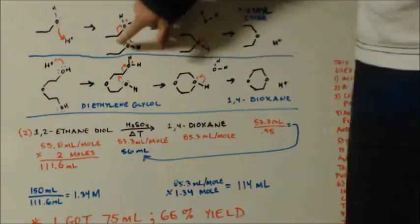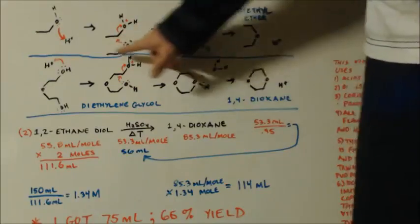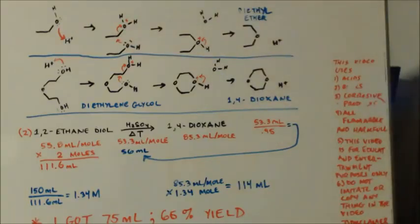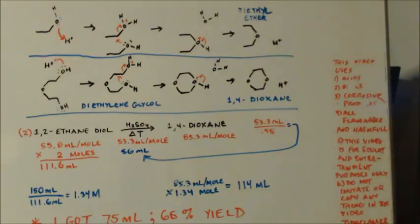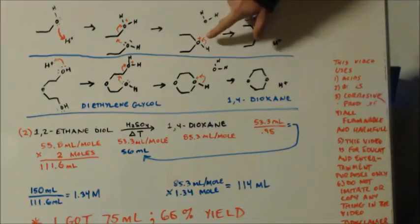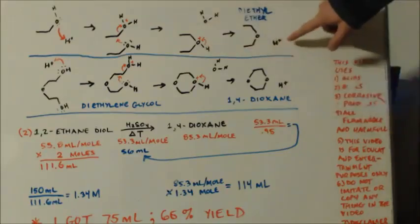So another water molecule — or alcohol molecule — can come up with its lone pair electrons and tag them onto that partial positive carbon there. And that can kick off the water group. Now you come over here — you've got your water, you've got this. Now you have another oxonium ion. So the electrons go to the oxygen and you get a proton. You started with a proton, you ended up with a proton.